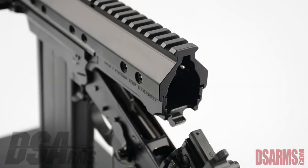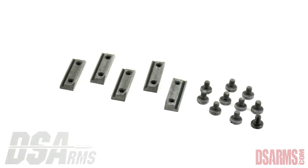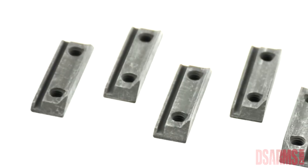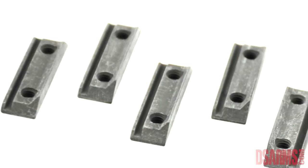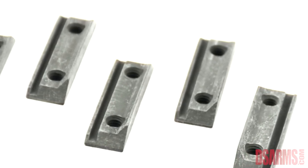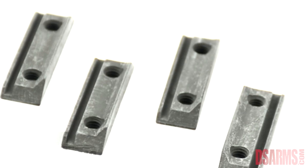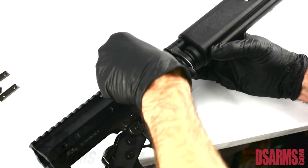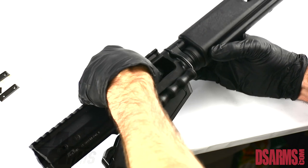Each scope mount includes five hardened steel plates and ten hardened steel screws. On these plates you will see a larger dovetail and a small groove. The groove goes into the groove in the receiver that once held the steel top cover. Ensure the plate is flush in the receiver and fully into both grooves.